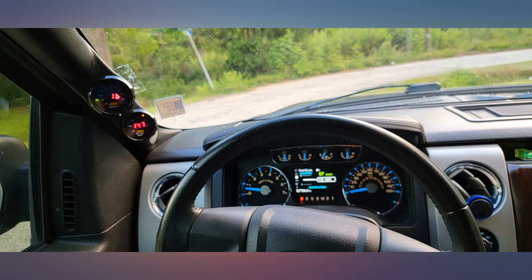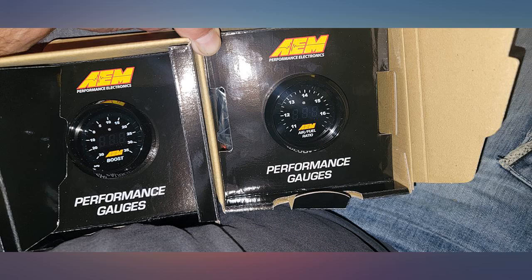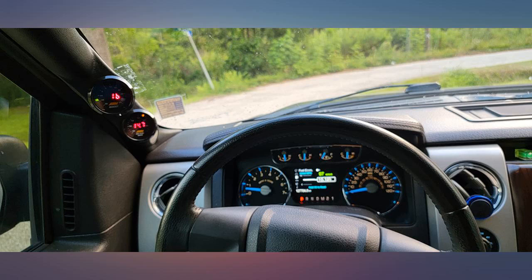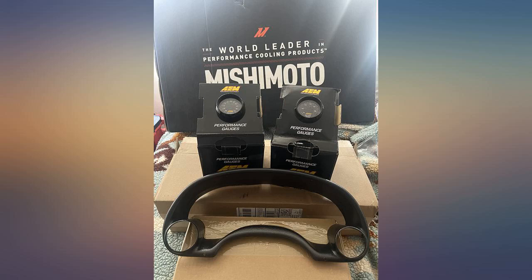The O2 sensor needs to be inspected for excess anti-seize. Ideally you should be using O2 sensor safe anti-seize, or don't use any at all. The O2 sensor failed on warm up, even though the instructions say do not leave the sensor in the gas stream without power to the heater.